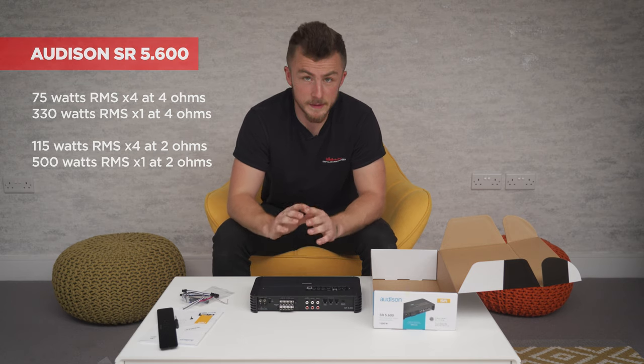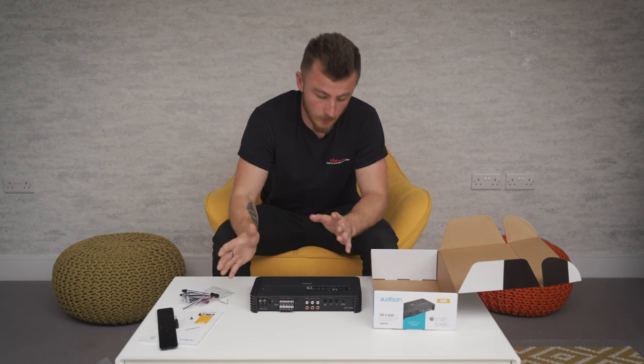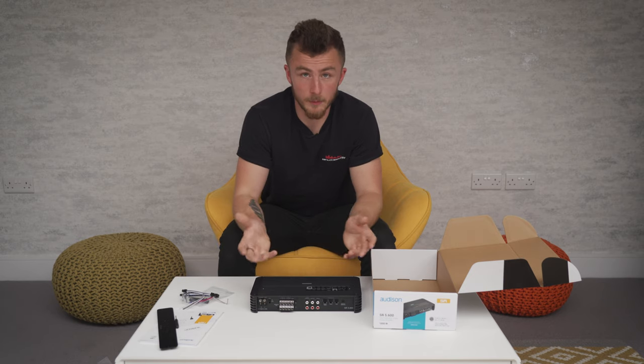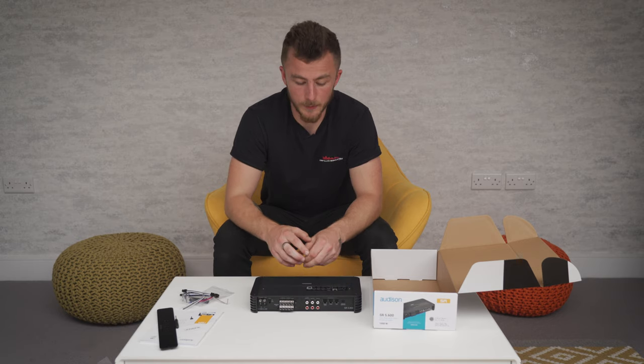The output quality of this amplifier is very, very good — a much better step up from the previous JBL. So if you're after a better quality option without spending too much money, this is the one.